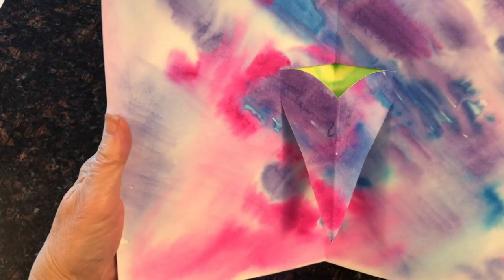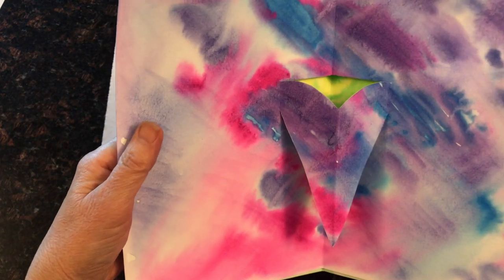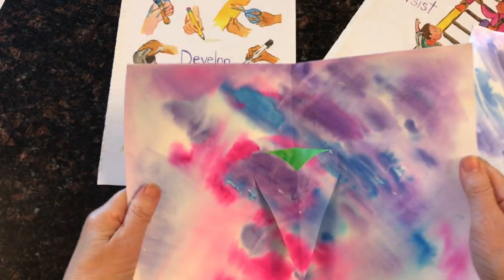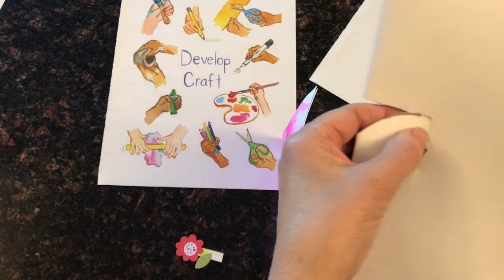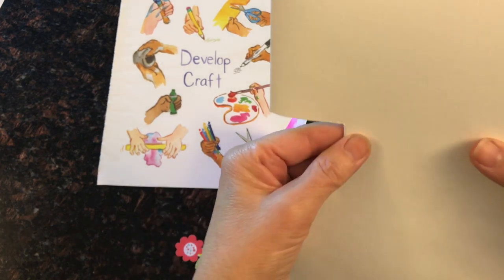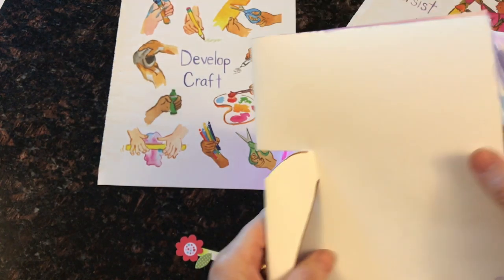Whatever you can draw that is symmetrical — it could be a cross, it could be a vase — as long as it has the edge away from the fold and one edge that is attached, you can make your own designs. I hope you have fun with this project.